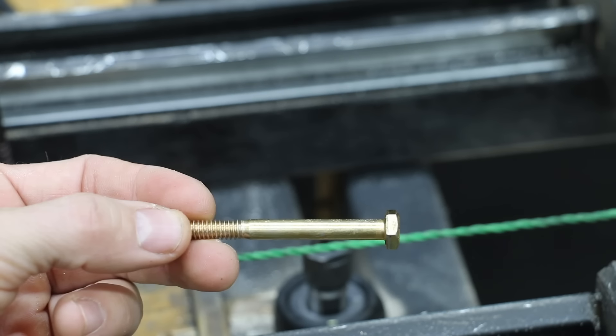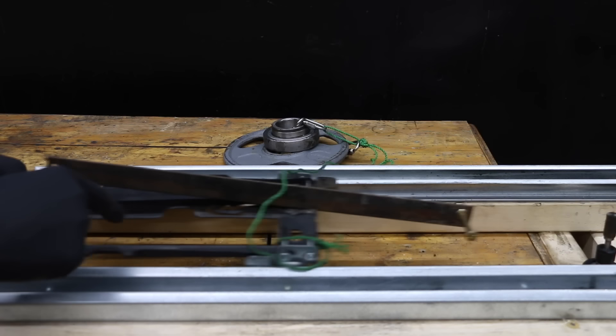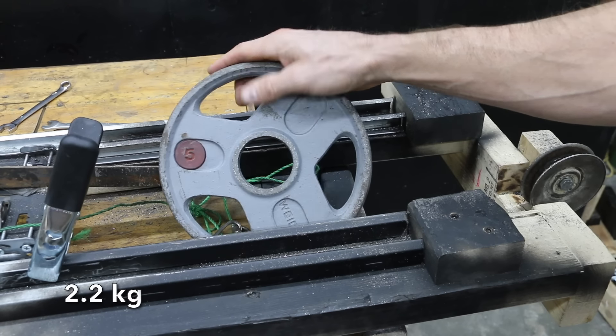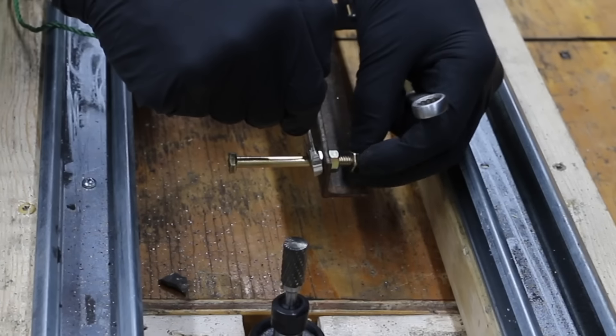In the first test, we'll see how the burrs perform cutting through some quarter-inch grade 8 bolts using a tester I put together. Everything moves nice and smoothly. Using a rope and pulley system, we'll first test with five pounds of pulling force. I'll replace the battery in the die grinder with a fully charged battery between testing each of the brands.